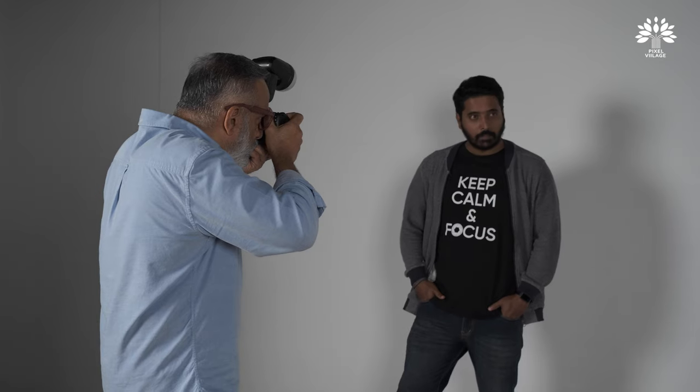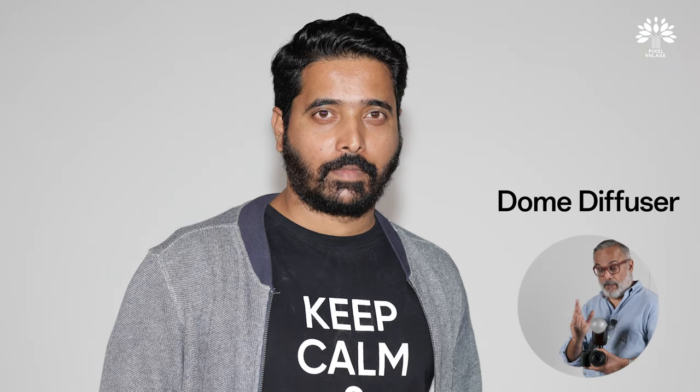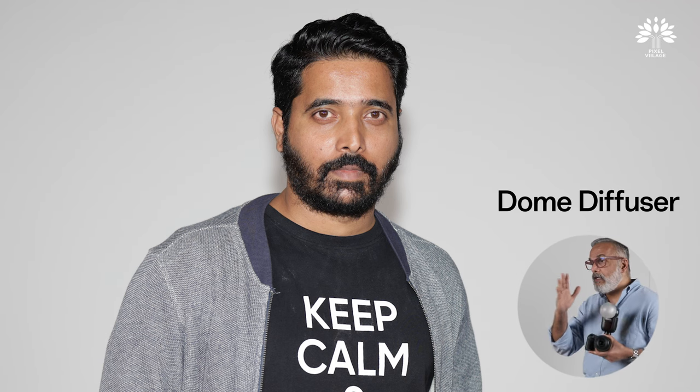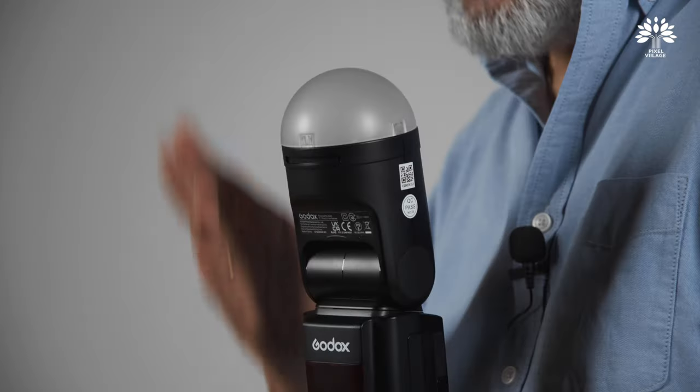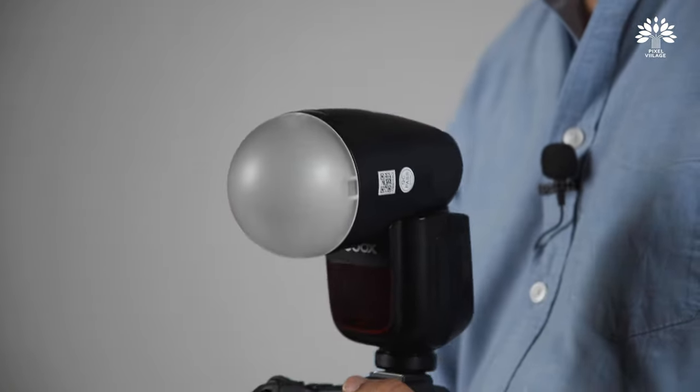The next accessory is the diffusion dome — as usual, very easy to use. It is slightly different from the bounce card — a little harder than the bounce card — but you can choose it when you want diffusion but also need more power. The moment you bounce the flash you lose considerable power, but with the diffusion dome you get diffusion with more power — it'll be a little harder than the bounce card, but brighter.